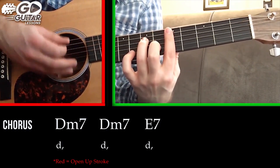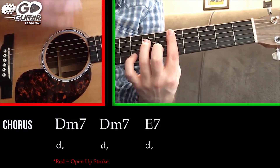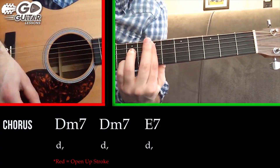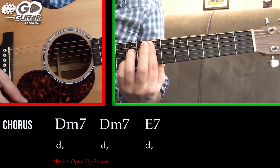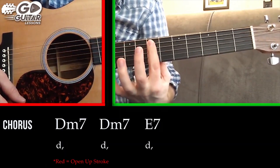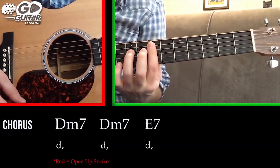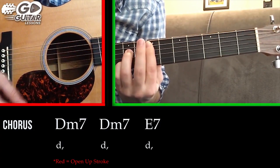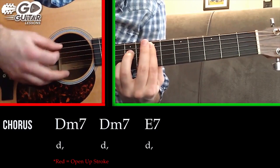We hit it once, do another D minor seven hit, go up and do an E7. This E7 is a slightly different shape — we're going to bar the 7th fret from the A string down, put our ring finger on the D string 9th fret, pinky finger on the B string 9th fret, and strum from the E string down.